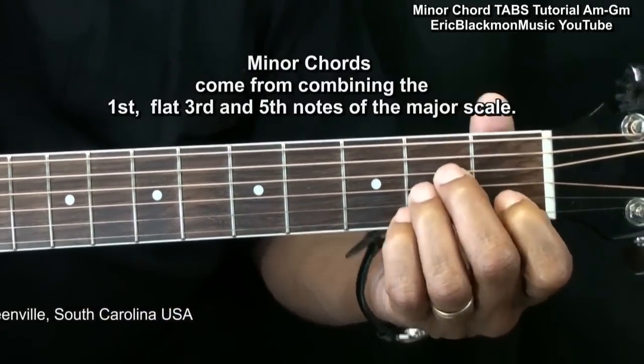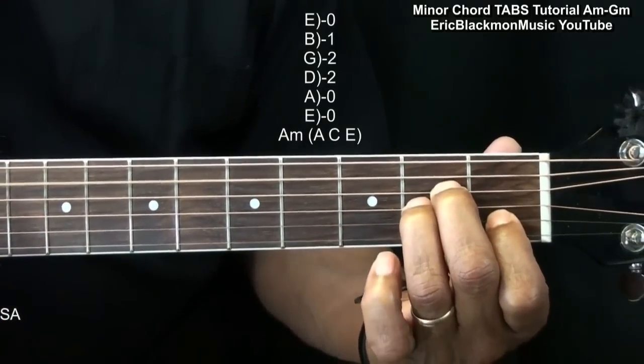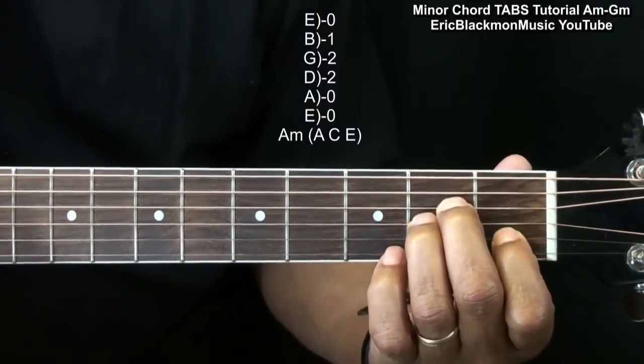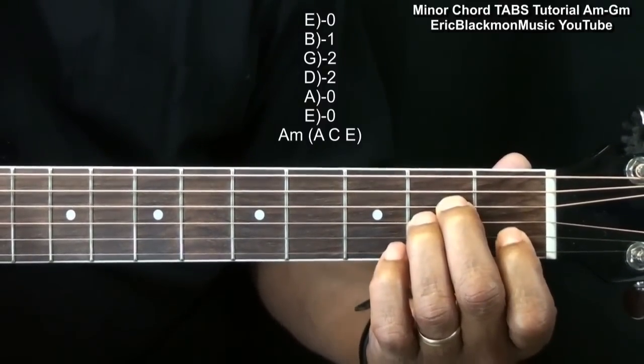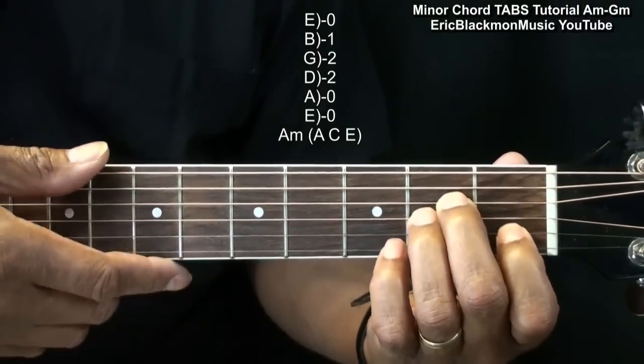First, we'll start with A minor, which is formed this way. Two fingers on the D and G string at the second fret, and a finger on the first fret B string, and we can strum that from the A string, or we can strum them all.